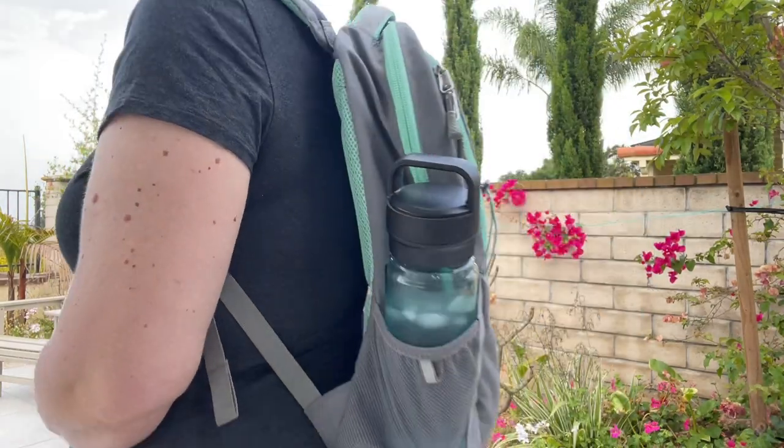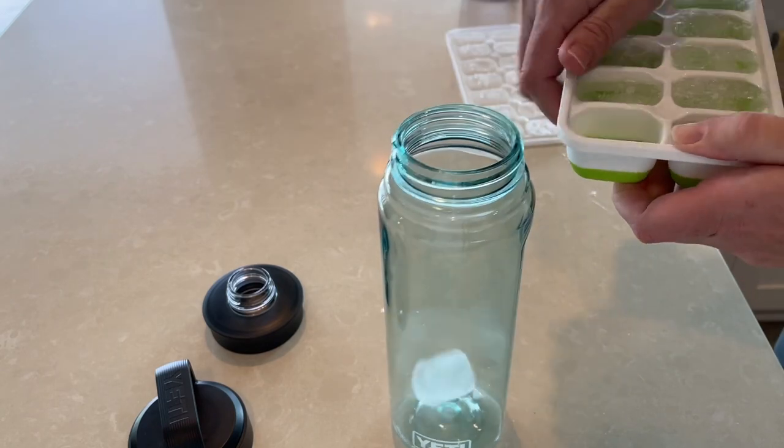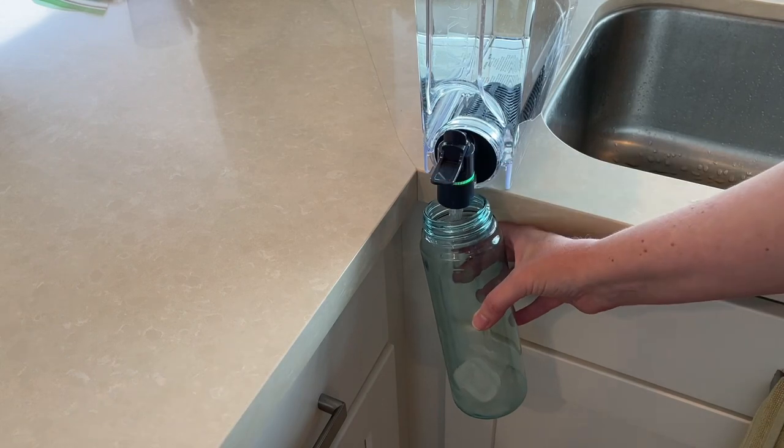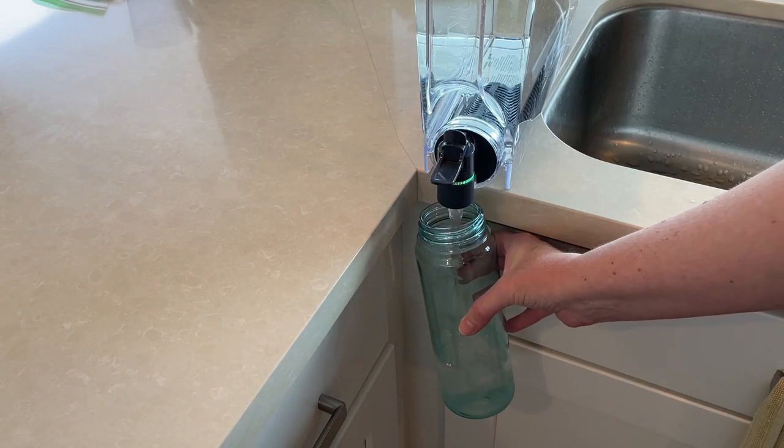With the big opening it's easy to fill with ice and it is 100% leak proof. I've never had any leaks. I've stuffed it inside the backpack with other things and have never had any issues.